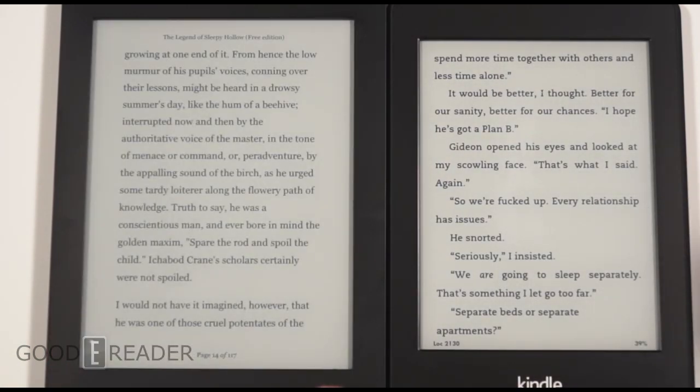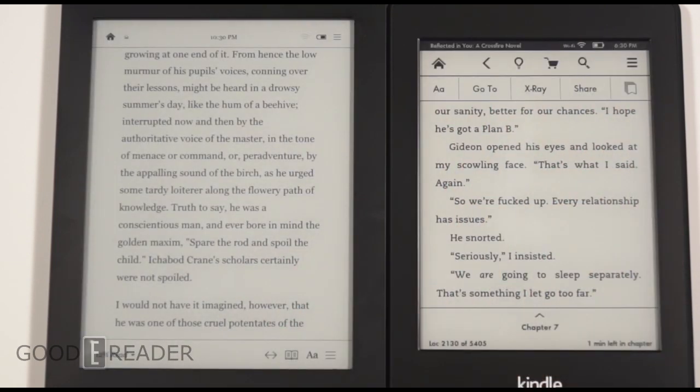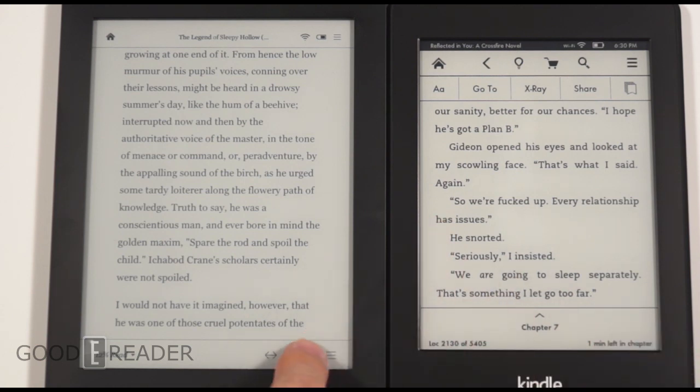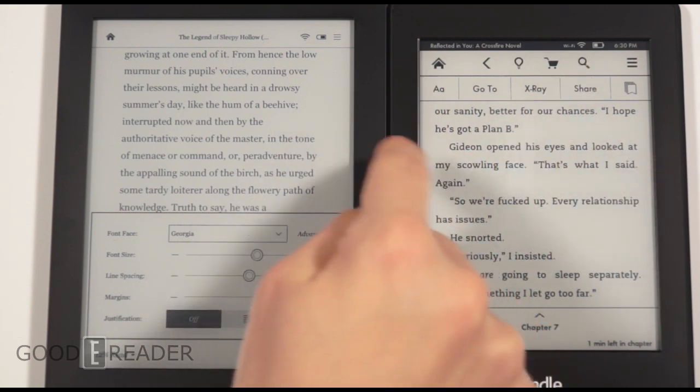With the 6.8-inch screen you can fit more text on the screen, which definitely appeals to readers, but you lose a little of that pocket-friendly nature of a standard 6-inch device. This really breaks the mold — everything else is 6 inches and I don't think there is another 6.8-inch e-reader on the market.